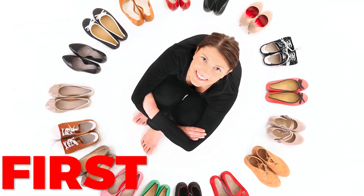First, gather up all your shoes. Separate them by family member and go one at a time, and have them join in on the fun.